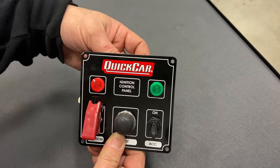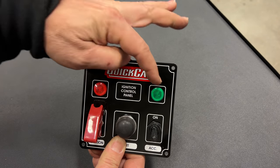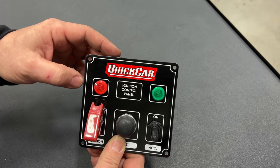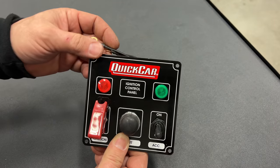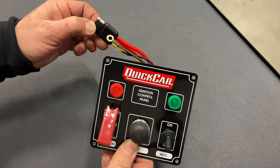Since I'm not bolting this directly to the car, I will have to run a ground wire if I want these lights to turn on at all. I'm not sure if I need that, but if I do want those lights to light up I'll have to run a fourth wire — a ground that goes to the car.